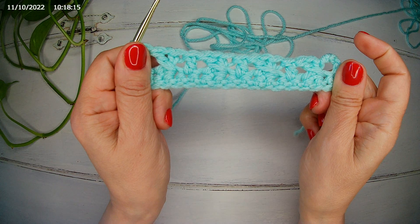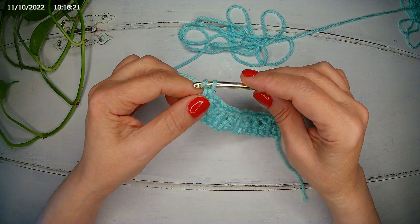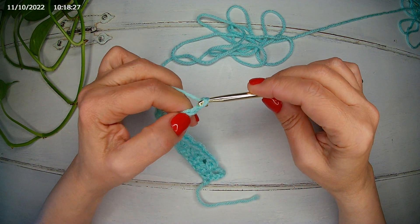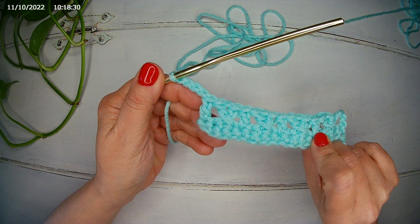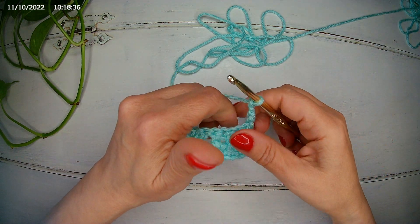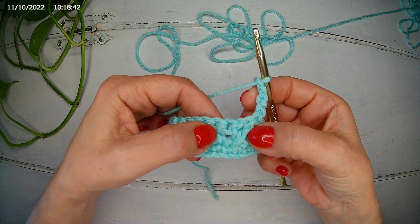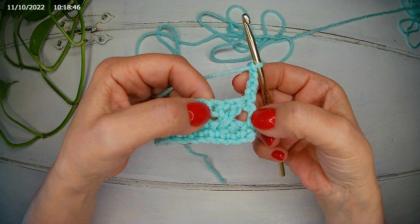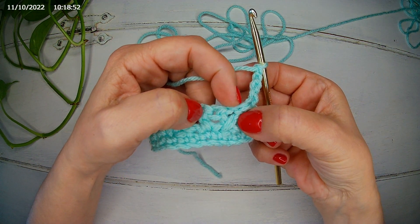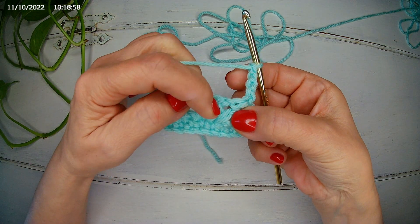And that's how it looks so far. Now we're going to chain 4 — one, two, three, and four — we turn our work from left to right. This chain of course counts as a stitch.